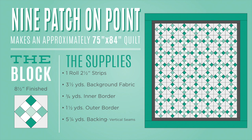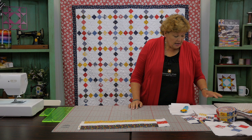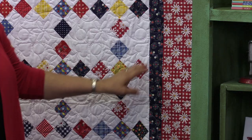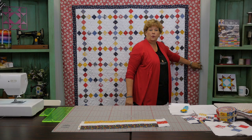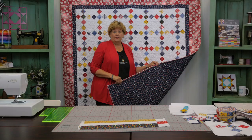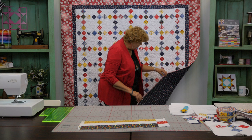To make this quilt you're going to need one roll of two and a half inch strips — we've used this cute Gingham Girls by Amy Smart. You're also going to need three and a half yards of background fabric. There's an inner border that is three quarters of a yard, and the outer border is a yard and a half — that's a six and a half inch outer border. Your backing is five and a half yards, the same fabric as the inner border. It makes a quilt that's about 75 by 84, so it's a good size quilt.